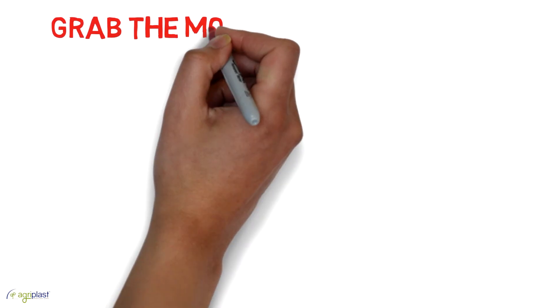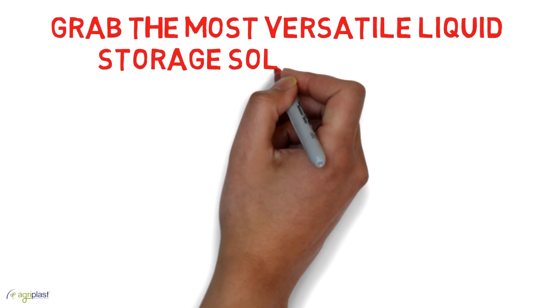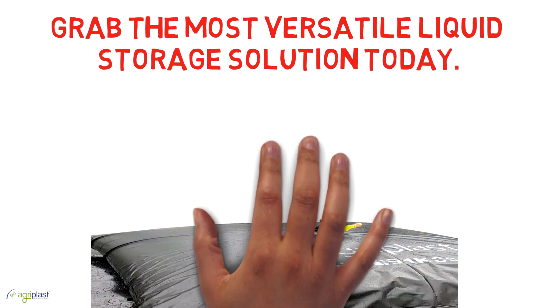The most versatile liquid storage solution today.